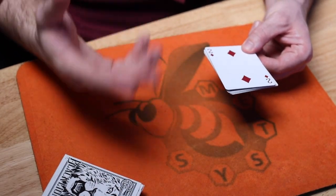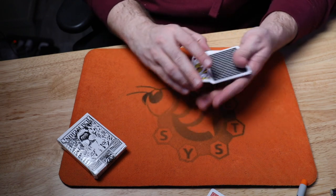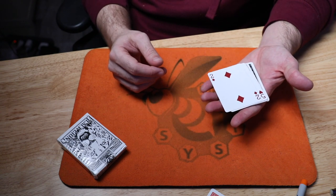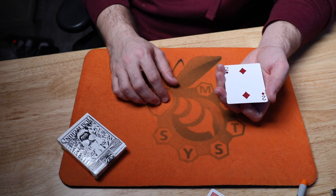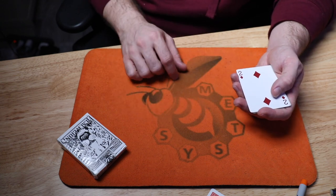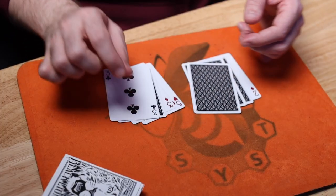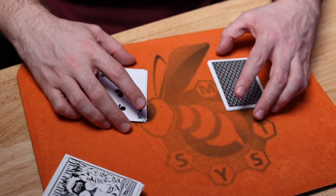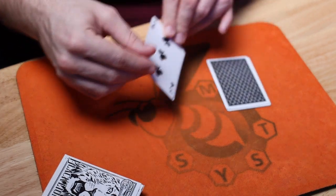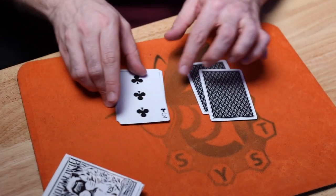I now hand the cards to the spectator and allow them to do the same exact thing. They cut the cards anywhere they want, turn two cards over, cut again, turn two cards over, and they really get the free choice of doing all of this, turning it up and over just like that. Once they are done, I say: once you're finished and feel you've mixed the cards and don't want to go any further, deal the cards into two piles — one on this side, one on this side — going back and forth. They get to decide whether this pile gets flipped over onto that one, or vice versa. It is really their choice.